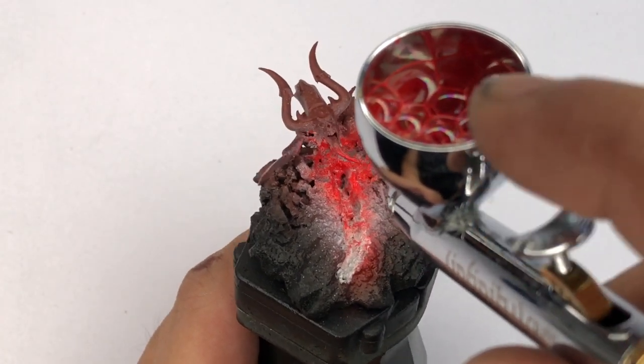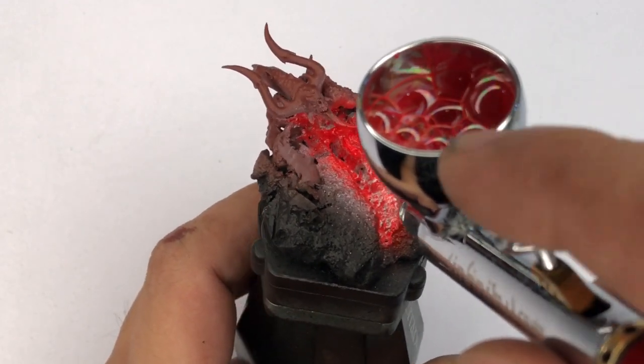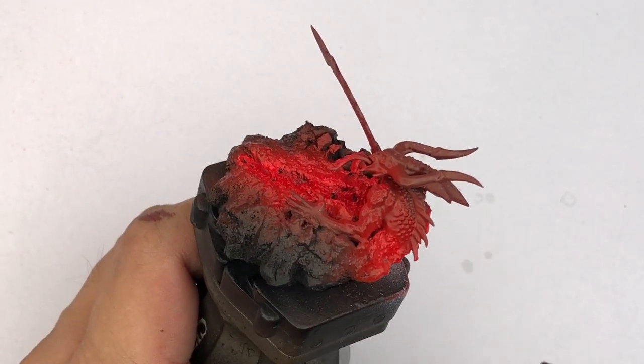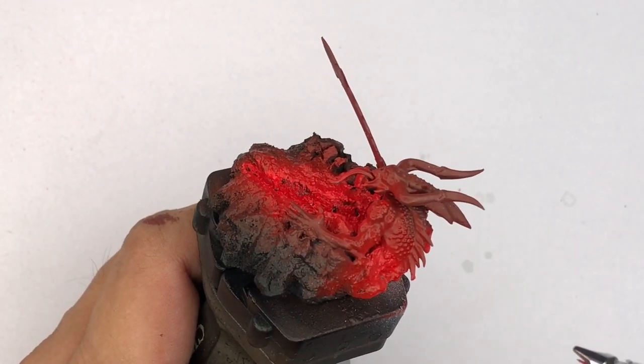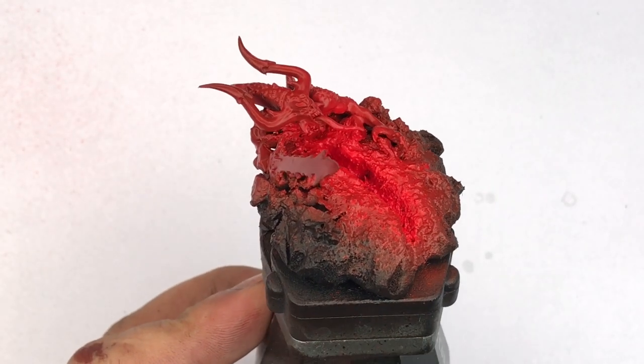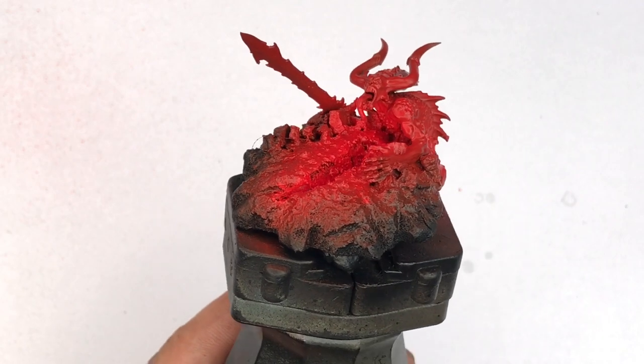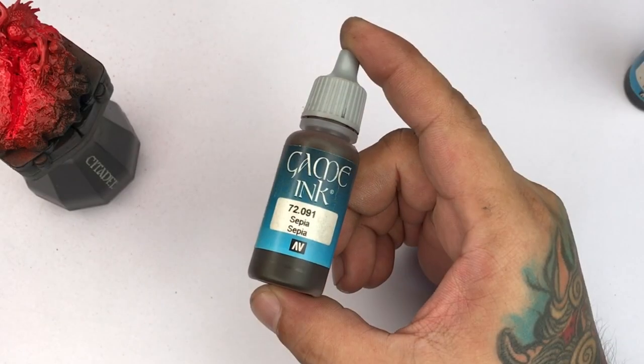Mecha Red is super red, super bright — I think it's a bit brighter than Game Air Bloody Red, so it's really nice for this project. You can hand paint Mecha Red or Model Color Dark Vermilion for this one, but again we're trying to make the painting faster for this model.